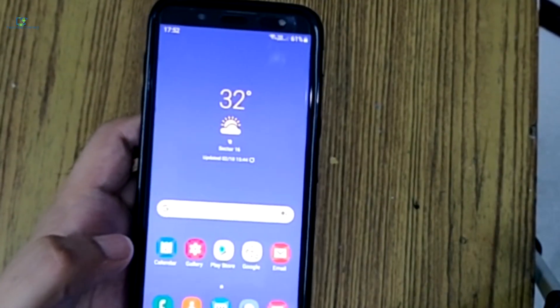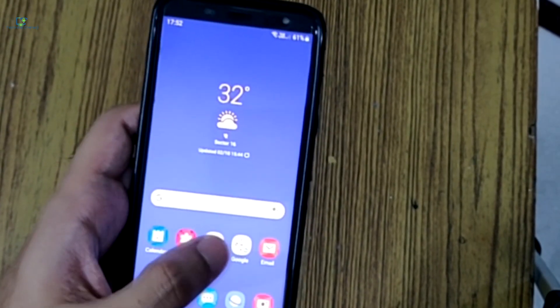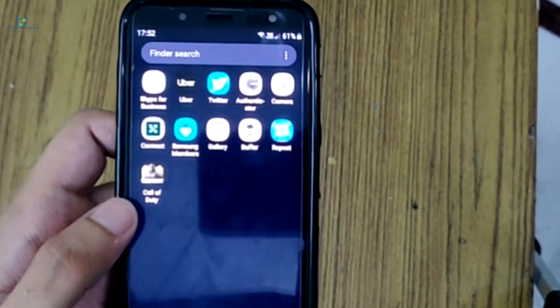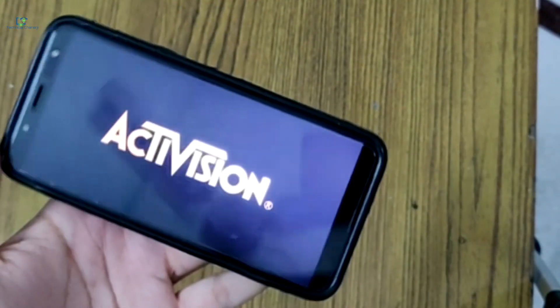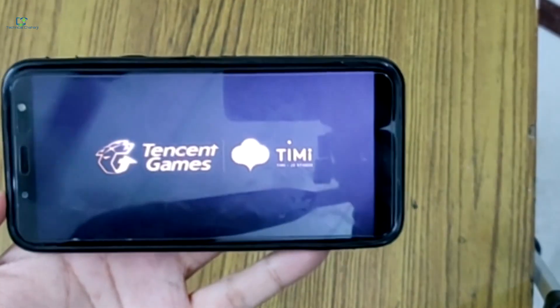This is the Samsung J6 — you already know about this device, I've shown you it a couple of times. From now on I'm going to play Call of Duty. I've already installed it from the Play Store. I'm just starting it right now and we're going to see whether we can actually play Call of Duty smoothly on this Samsung J6 or not.